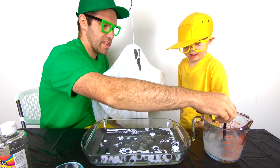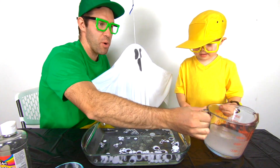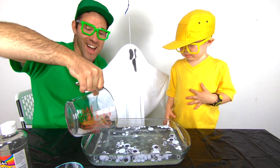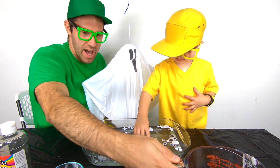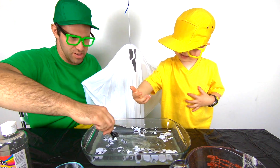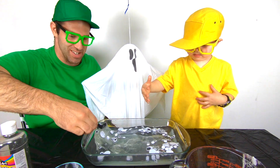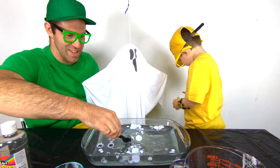We're going to take the water that has the borax in it and we're going to pour it inside. Let's see what it is! This is going to be crazy and mega! There we go! Now we're going to stir it around. Oh, this is crazy! We're going to actually use our hands to do it!